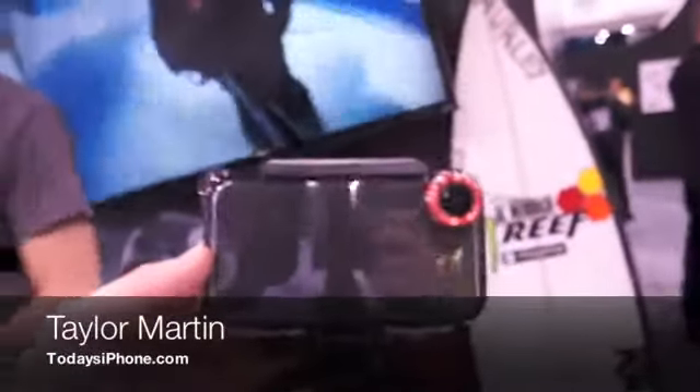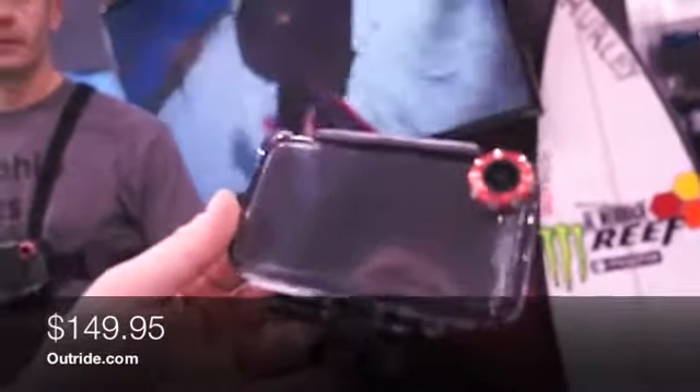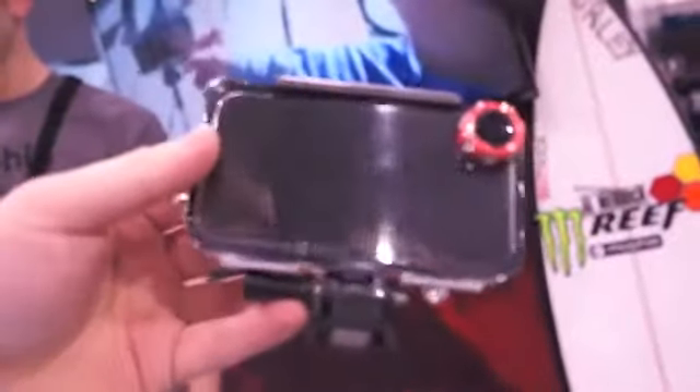I'm Taylor with Today's iPhone. In front of me is the OutRide by Mophie, released in early December. It's basically a way to turn your iPhone into a mobile GoPro, with a neat little rig. It has a connector dock on the bottom where you can attach it to different things.